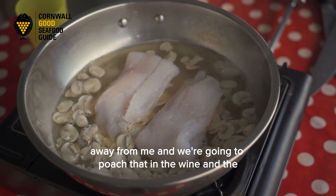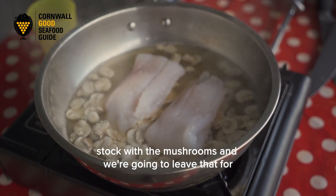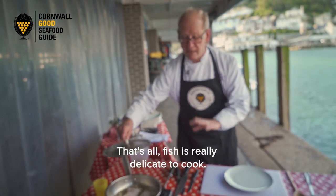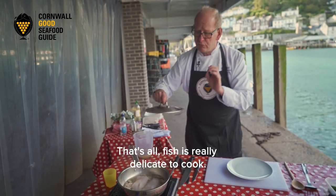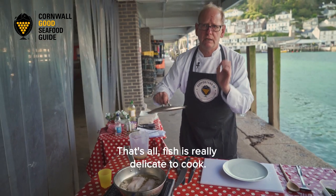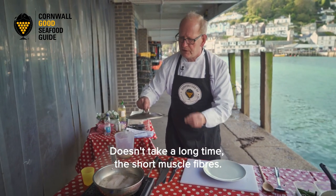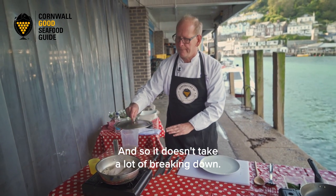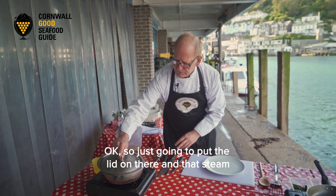I'm going to fold that over as well and pop it in away from me. We're going to poach that in the wine and the stock with the mushrooms and leave it for about four or five minutes - that's all. Fish is really delicate to cook; it doesn't take a long time as there are short muscle fibres in there so it doesn't take a lot of breaking down.